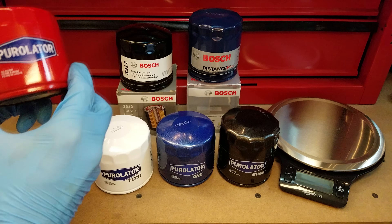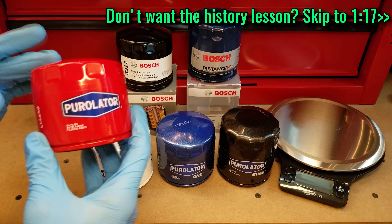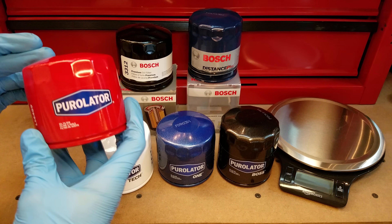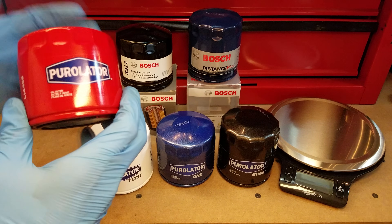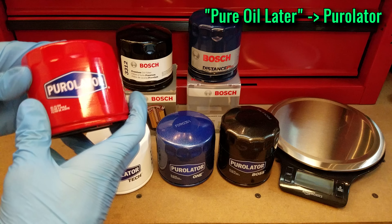I'd like to start off by giving a little bit of history on Purolator as a company. It was founded in 1923 under a different name by two gentlemen who were the first to patent an automotive oil filtration system. They chose the name Purolator because it's short for the words Pure Oil Later.